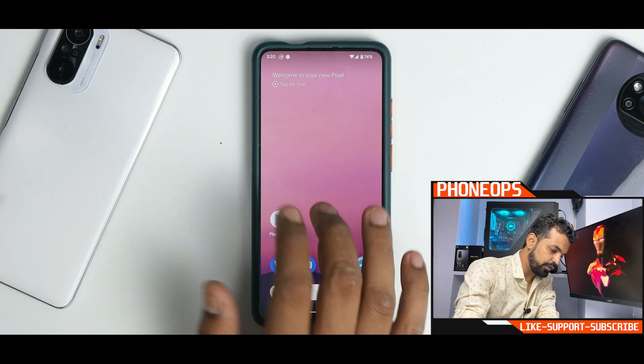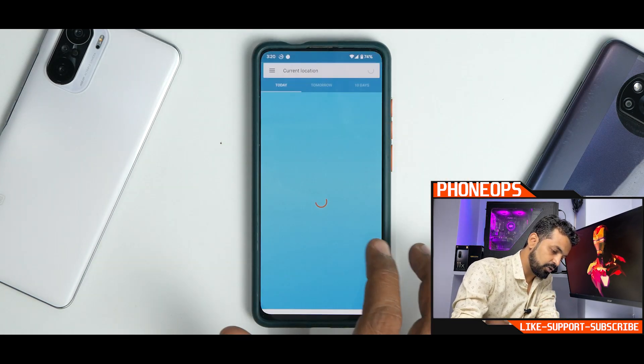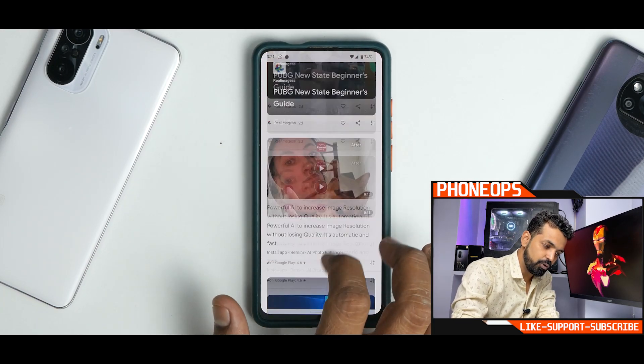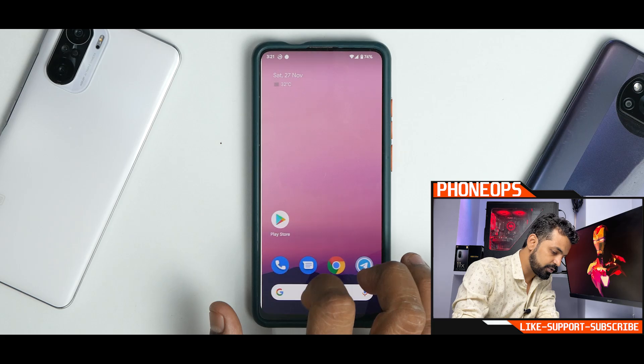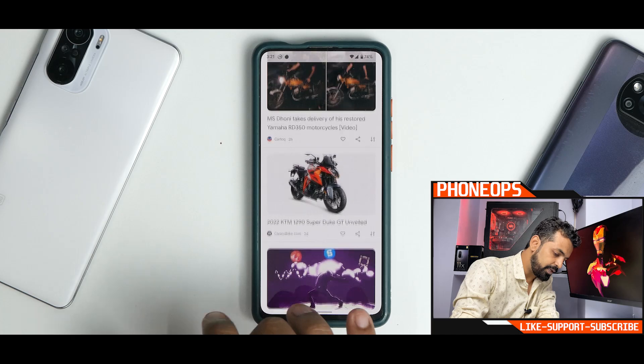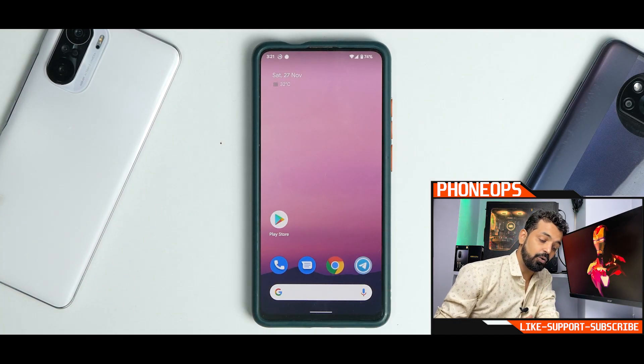You have a very basic home screen with Pixel Tips, a weather widget, and to the left you have Google Feed, which works beautifully — butter smooth, works really, really well. Even the transition from the main screen to Google Feed when swiping is excellent. If you actually press home, the transition is really, really good.